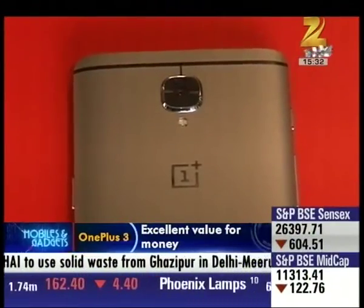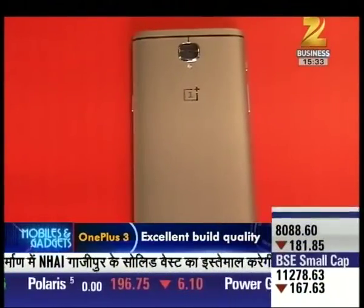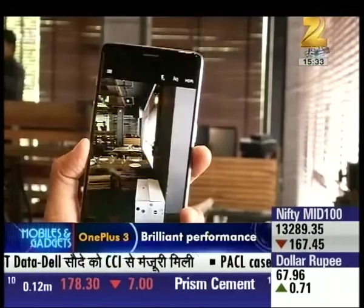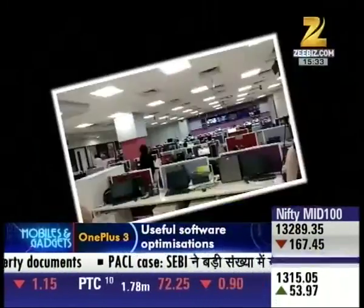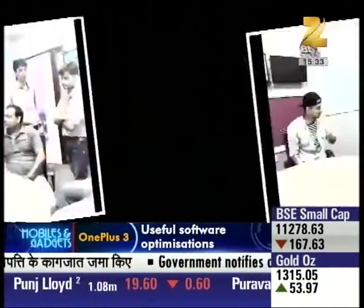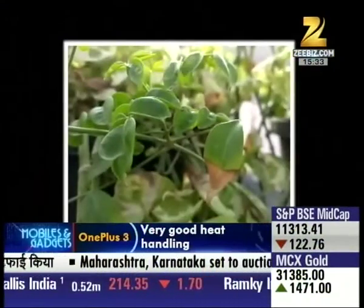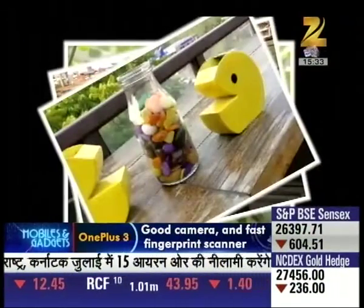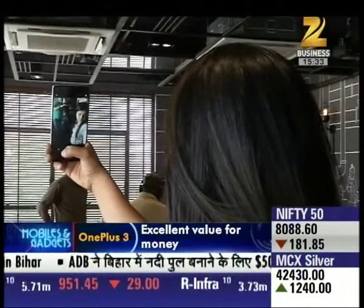The OnePlus 3's camera performance impressed us quite a bit. It features an 8 Megapixel front camera and a 16 Megapixel rear camera with a 1.2-inch sensor, HDR, and optical image stabilization — a treat to our eyes. However, in low light the camera didn't deliver expected performance, though it was better than quite a few competitors. In daylight the camera performed well and the phone's high contrast screen was a plus. Selfie fans will be happy with the 8 Megapixel front camera.